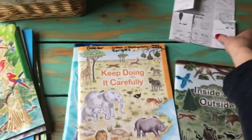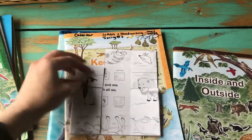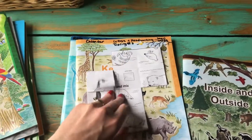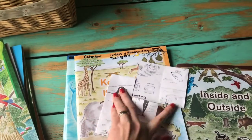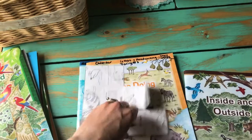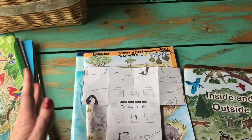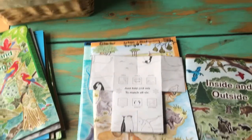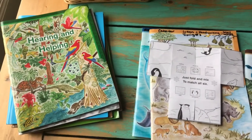Another thing I liked are these different modes of learning. You fold these puzzles — if you fold it one way there would be a penguin puzzle, then you flip it over and fold it another way and it might be a musk ox, a polar bear, or whatever animal you happen to be learning about.